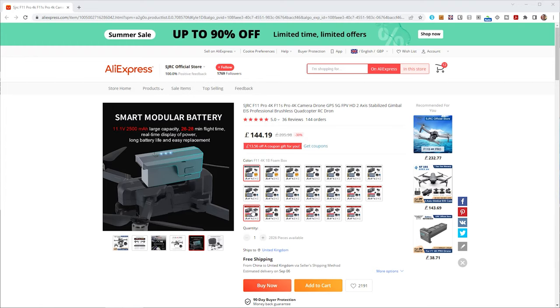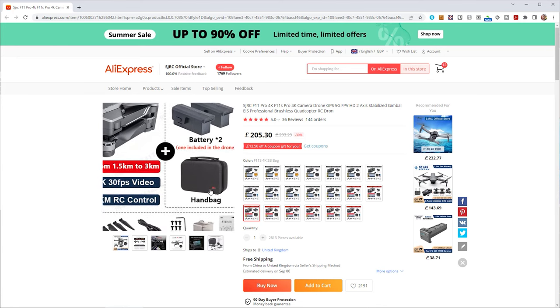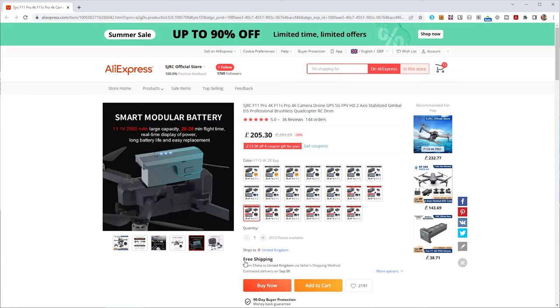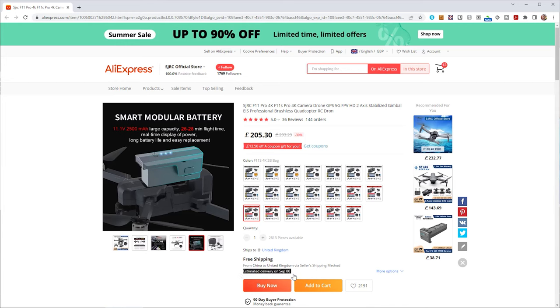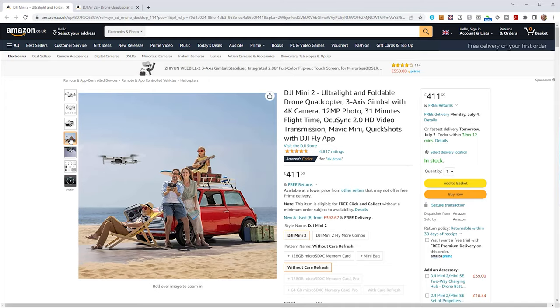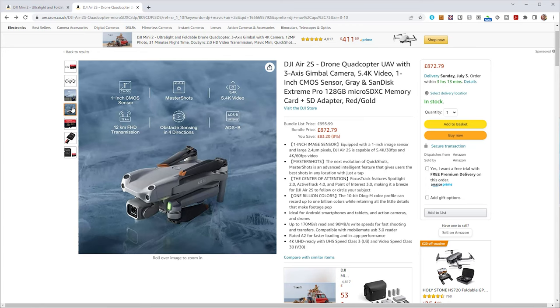The main competition is the almost identical SJRC F11S 4K Pro, available from AliExpress from China. With VAT at 20% and courier charges, the two-battery hard-case version works out around £270 — at least £100 cheaper than the Ruko — but you'll wait around 8 weeks for shipping and support is uncertain. If you're okay with a smaller drone, the DJI Mini 2 is available for around the same price. None of these have obstacle avoidance; you'd need the DJI Mini 3 or Mavic Air 2 for that. The Mini 2 and 3 also have fewer restrictions being under 250g.